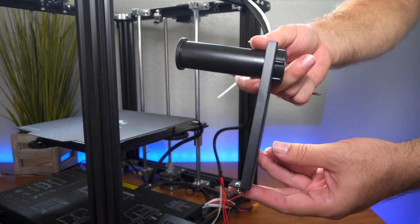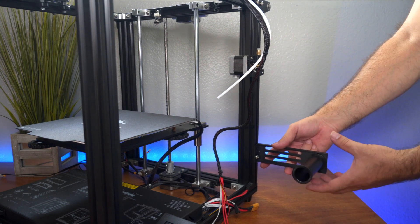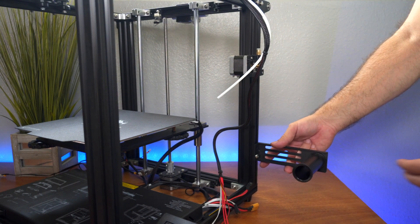For the last part, we need to put in the spool holder, which goes somewhere down here. It needs to be high up enough not to touch the bottom. All of our parts are on and the next part is just connecting all the wires.